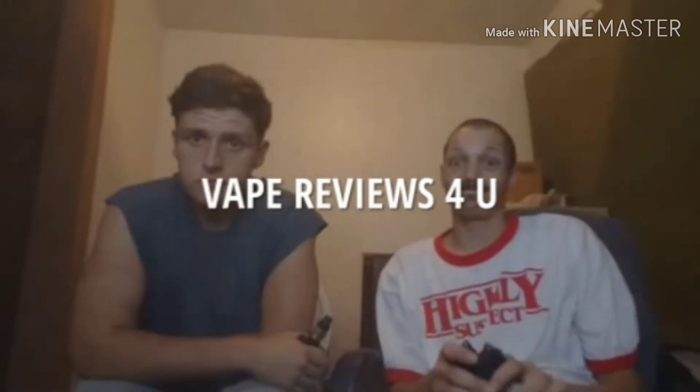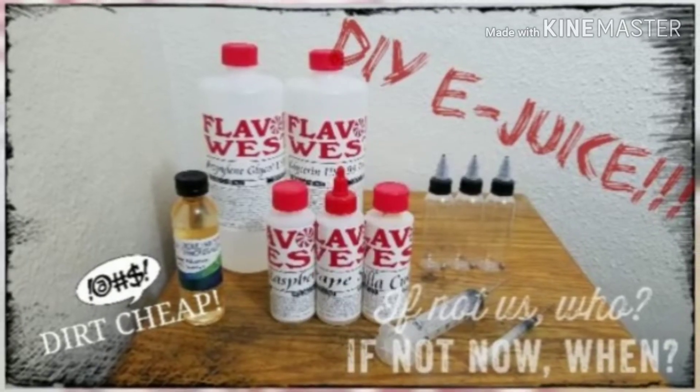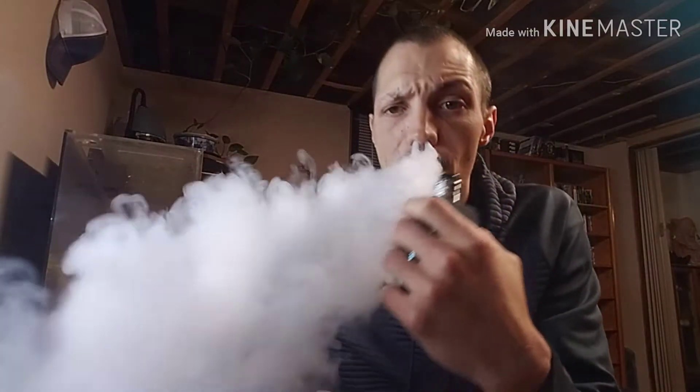You guys are here for the giveaway. All right guys, today we are going to be doing a review of the Apocalypse 25 millimeter RDA. I'm actually kind of excited about this one because it's an interesting little thing.